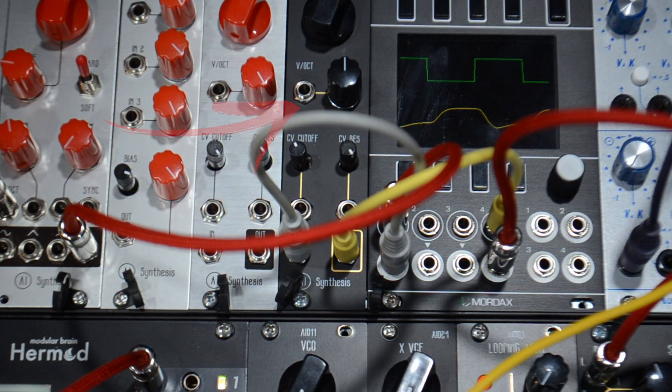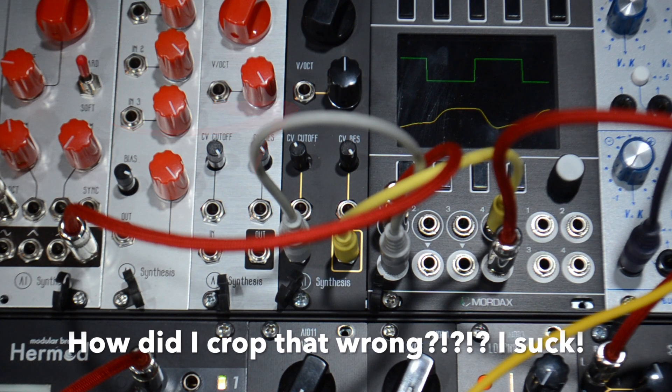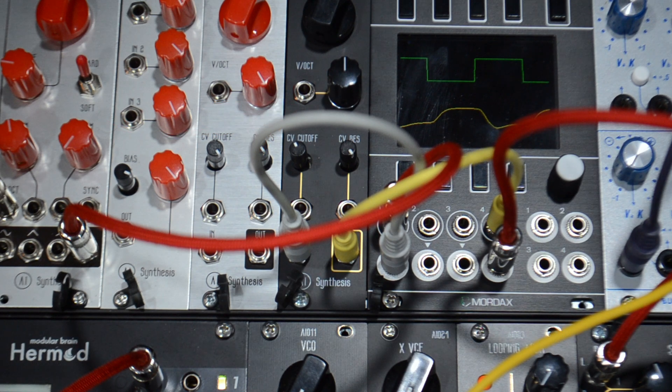This is a demo video for the AI24xVCF. This voltage-controlled filter brings the creamy, clean, wonderful sounds of 80s polysynths, such as the DigiSound stuff, the Elka, Fairlight, Oberheim, Sequential Circuits, and PPG wave synths into Eurorack.